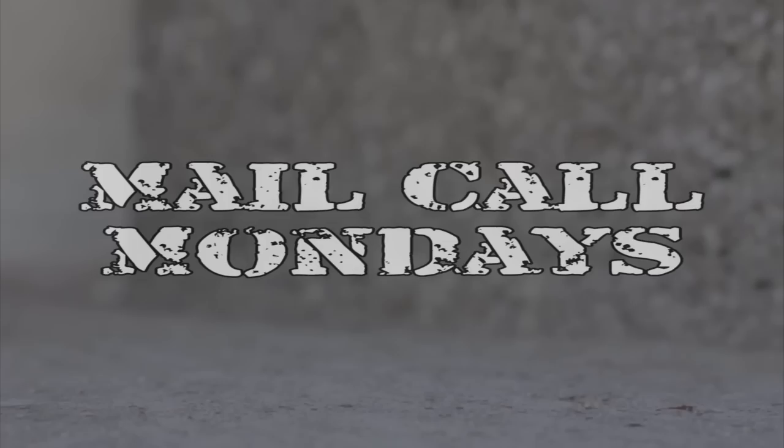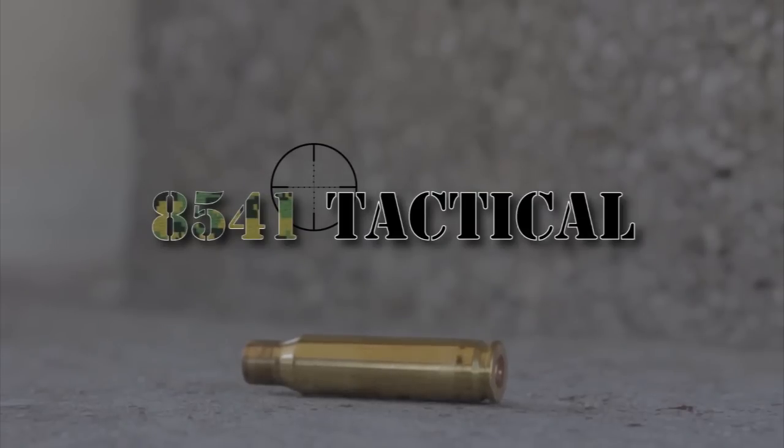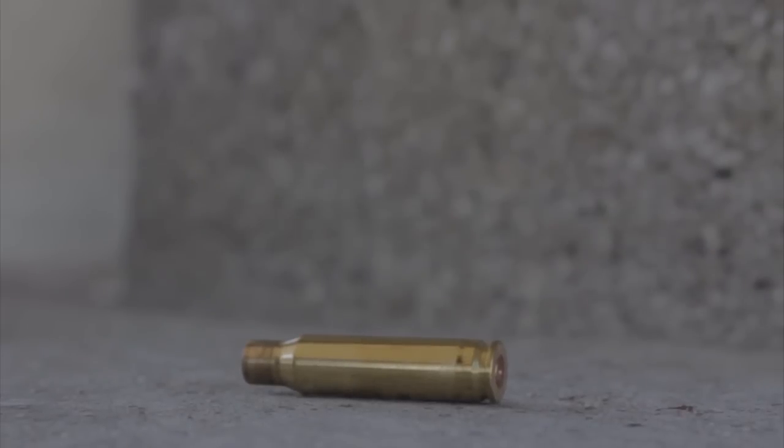We've got coffee, we've got questions, let's do this. Hi, I'm your host John McQuay and this is Mail Call Mondays — the show that answers your questions about precision rifles, optics and equipment. We've got a bunch of questions here today, we're going to get rolling into this thing.